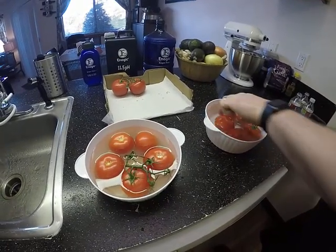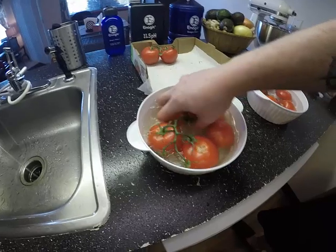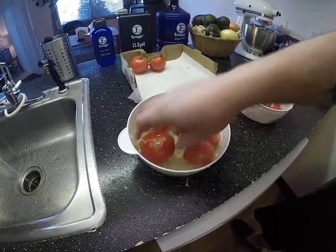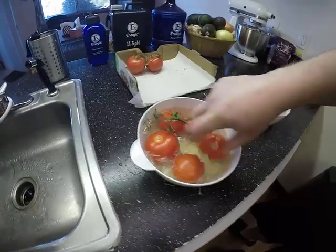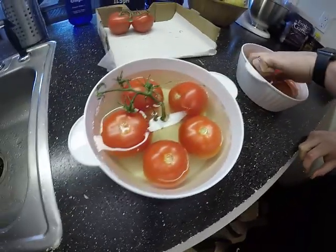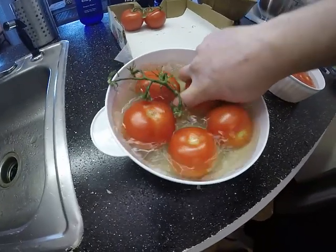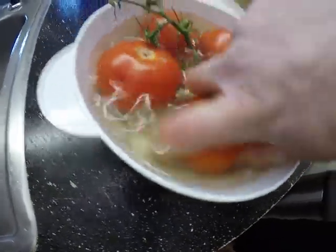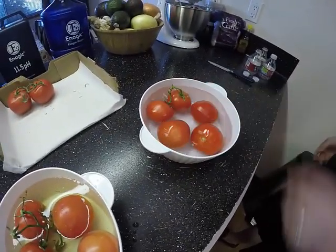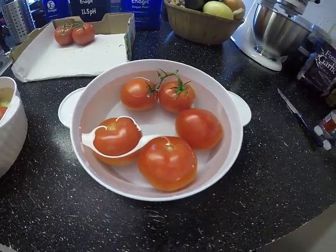Now I'm moving the tomatoes around in both bowls. All pesticides are oil-based, so this Kangen water has the ability to emulsify oil, rubbing the oil off into the water. As you can see, the bottled water does not have the ability to remove pesticides. Even with organic tomatoes you can already see a difference — you can't do this with vinegar or anything else.